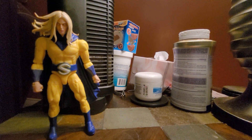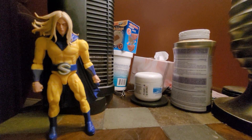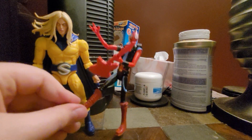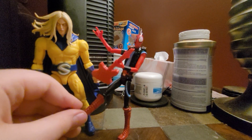Let me put him in a pose really quickly. When he's gonna be looking like this on a shelf, I'll have to put some sticky tack on his feet. When it looks like this, that's still good.